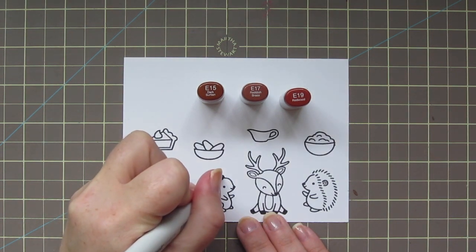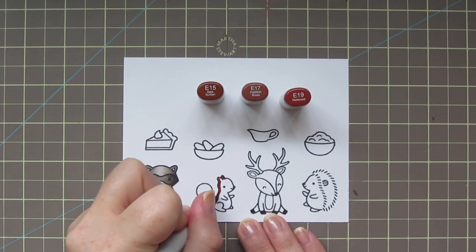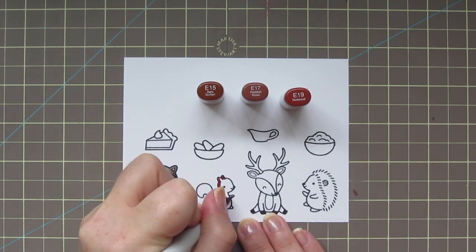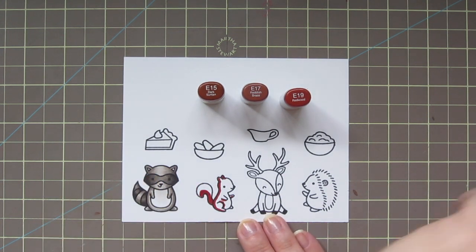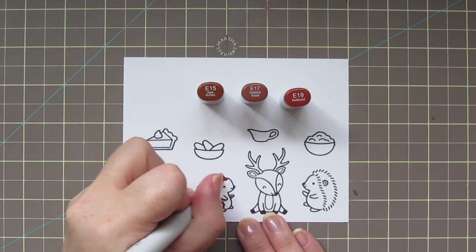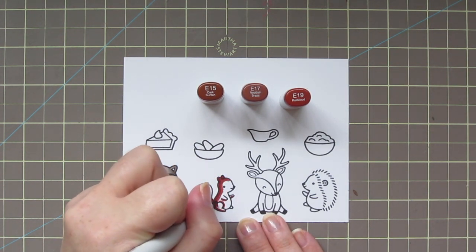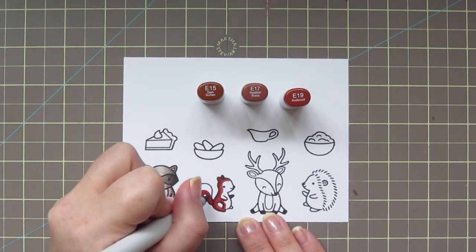I'm going to color the squirrel as if he were a red squirrel, which is my favorite animal in Germany. For those of you who don't know, I was actually married in Germany, and all of my children were born there — my husband is from there. The red squirrels were very common to see and always very entertaining to me. I just love them. So I'm using E15, E17, and E19 for him.